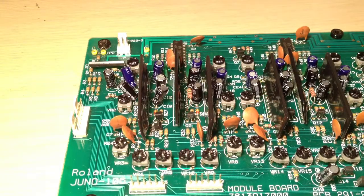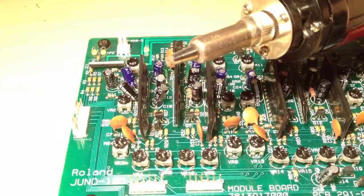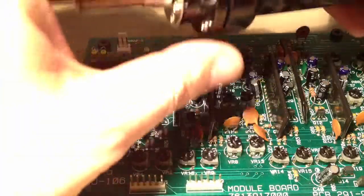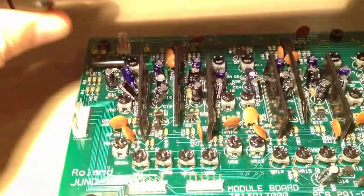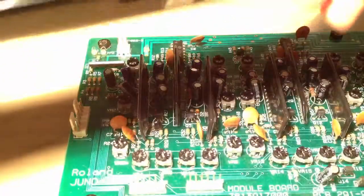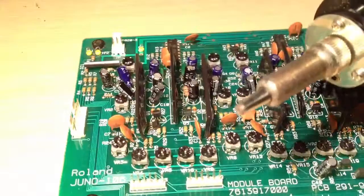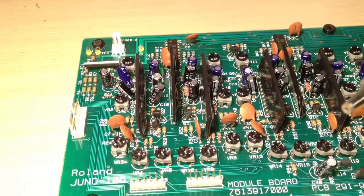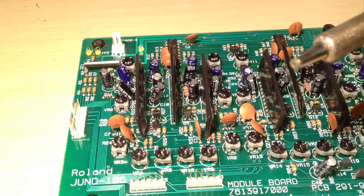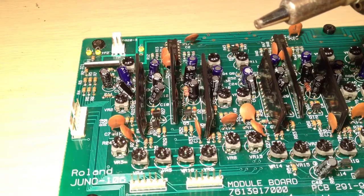What I use now is a desolder station — not a particularly expensive one, as desolder stations go. You can spend thousands; this is a couple of hundred bucks. It's a hollow point soldering iron with a vacuum pump that you fire with a button, and a little container inside. That is the way to get the stuff off the board — it clears the holes in a single pass, and you don't have to heat the board repeatedly or scrape around with desolder braid trying to wick up solder.